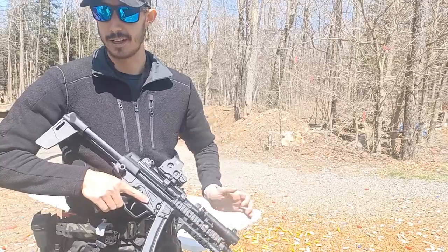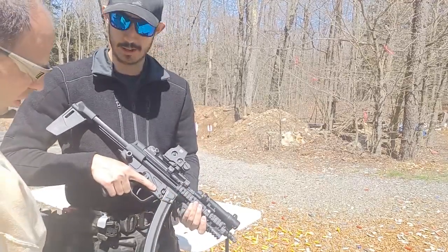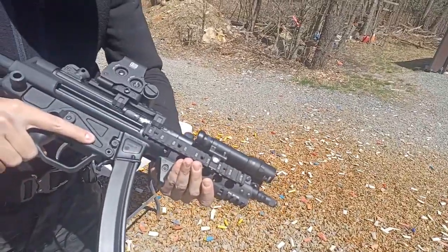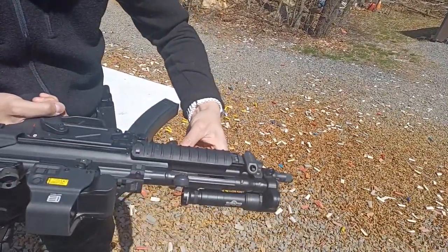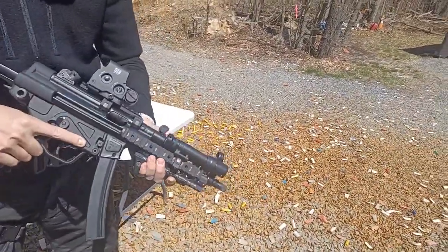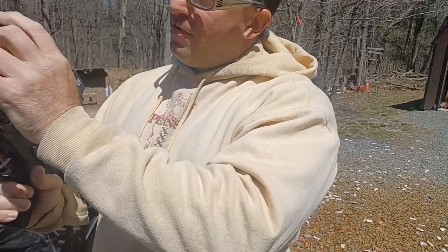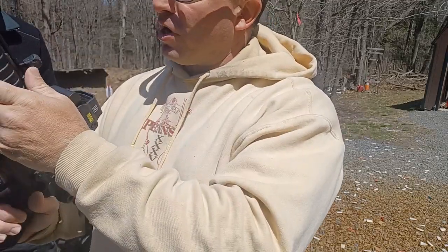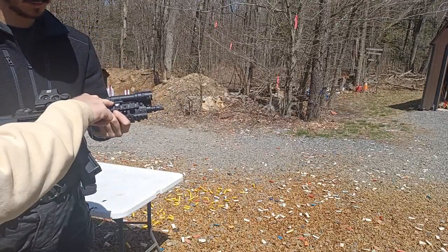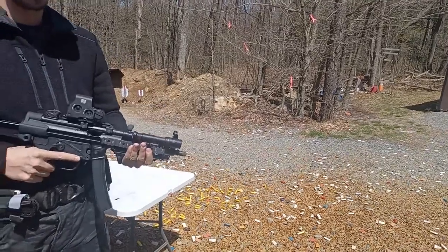The most important upgrade — and the hardest to find — was the Knight's Armament RASS rails. Had to search quite a bit on GunBroker and they were not cheap. They don't come standard with the gun. Knight's Armament hasn't made the RASS rails for the MP5 since 2019. There's also a little rail cover here that was causing some interference, which could just be removed to give more working space.